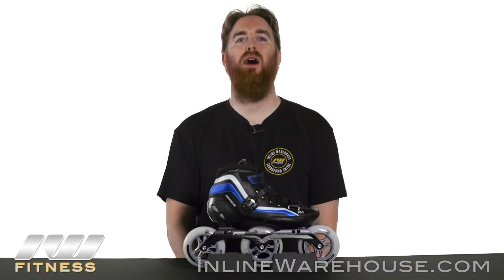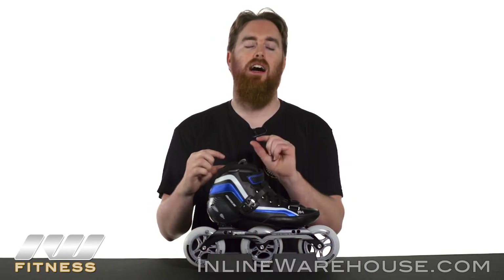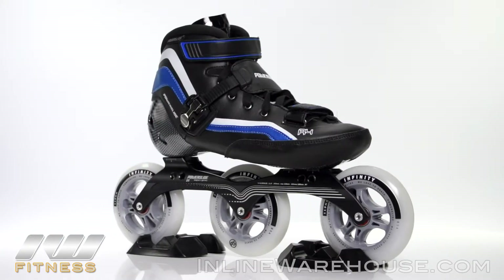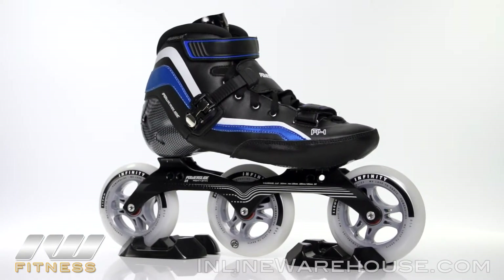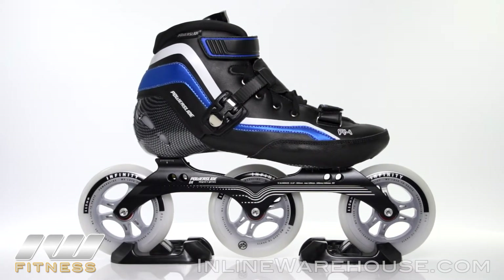Here we have the 2017 Powerslide R4 inline speed skates. For 2017 we're getting a tri-skate version of this, which is great. A lot of people love this because it does have a nice high-cut boot on it, which is a little bit different from some of the other speed skates. It's good for transitional skaters who have had skating experience and really want to get into the lower-cut racer speed skate style. We're going to take a closer look at all the features.